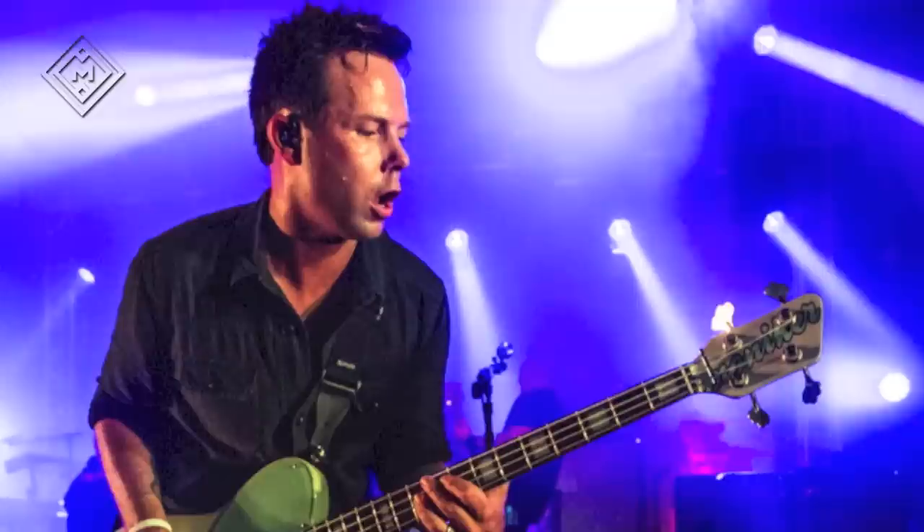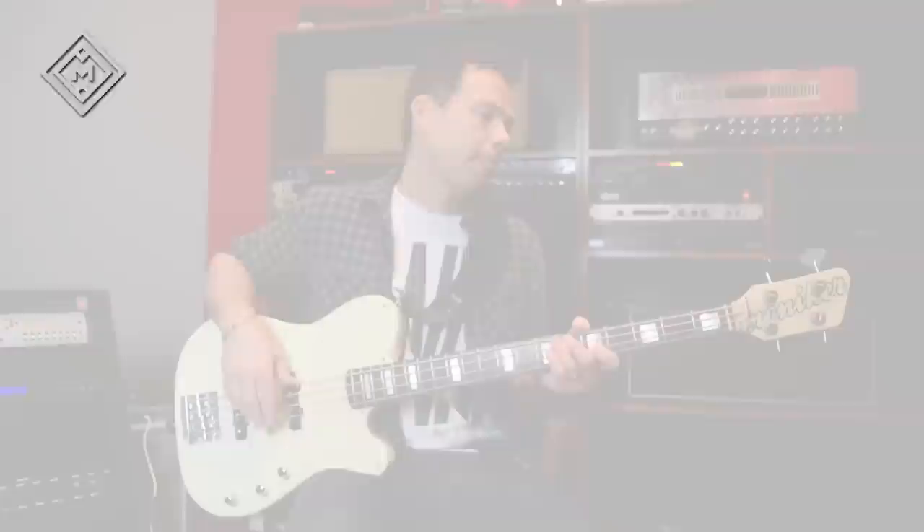From day one with the guys we co-designed it. I consulted with them every step of the way as far as what I wanted — electronics, dimensions, tuners, everything. And they were absolutely awesome to work with. Super easy, great guys, very, very cool from day one.